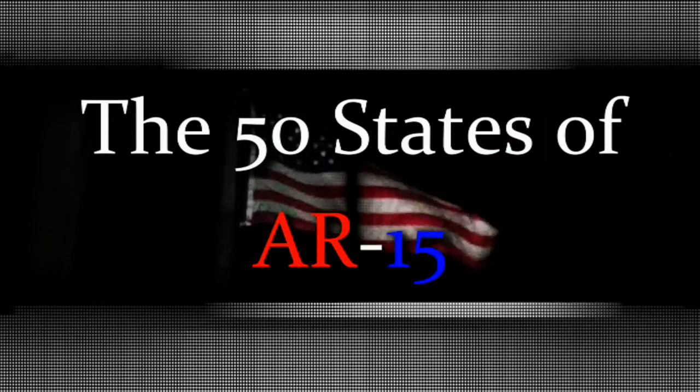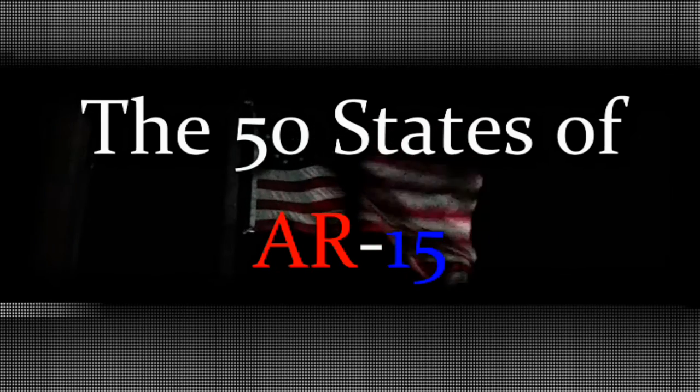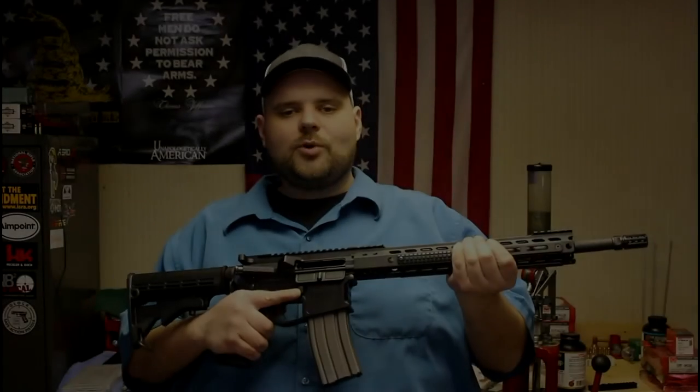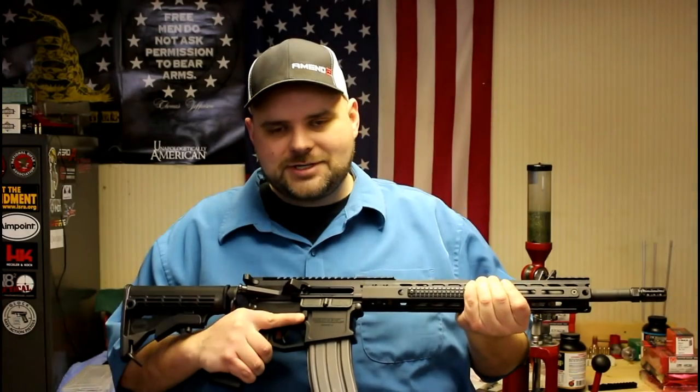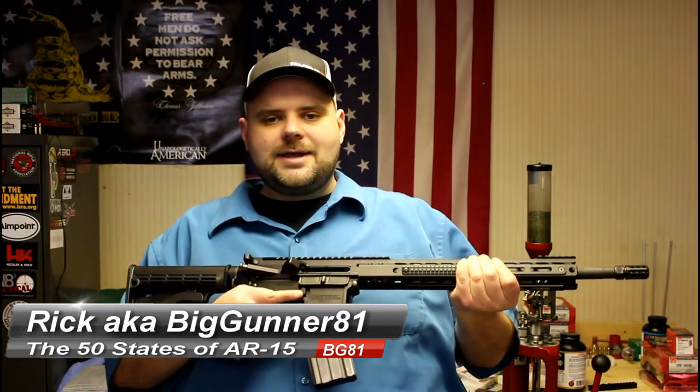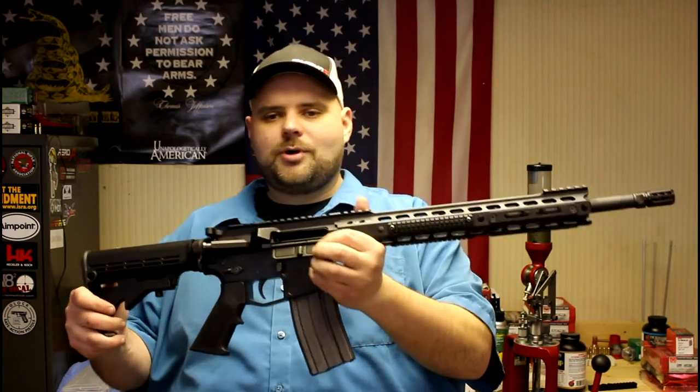You're watching the 50 States of AR-15 on BigGunner81, brought to you by BATArms.com. Hey everyone, welcome to the 50 States of AR-15 project. I'm your host Rick, aka BigGunner81. Hope you're all doing well today, and today a new rifle has been born.